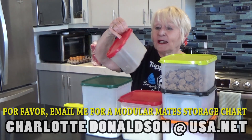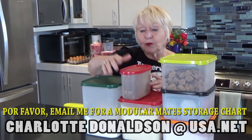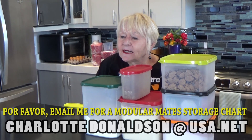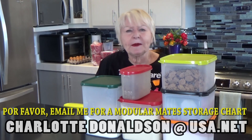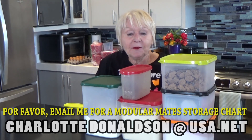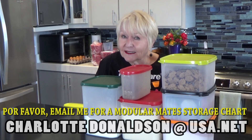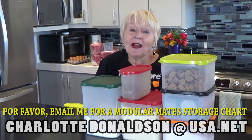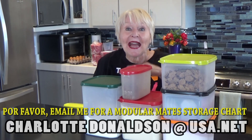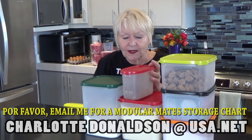Some other favorites of mine are the ovals. This is a very old one — I keep a pound of brown sugar in here. Sometimes people tell you to cut up an apple and keep it in your brown sugar, or a piece of bread. But if you keep it in Tupperware, it's going to stay nice and soft. And just a hint: unless it says otherwise, if you have a recipe calling for brown sugar, make sure it's packed down in a Tupperware measuring cup — and that will be the right amount for your recipe.